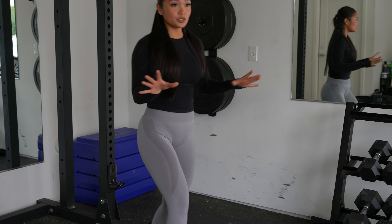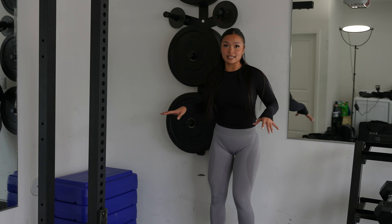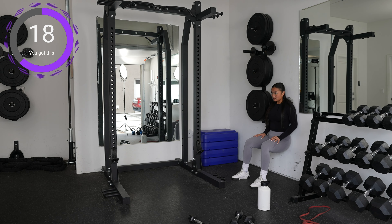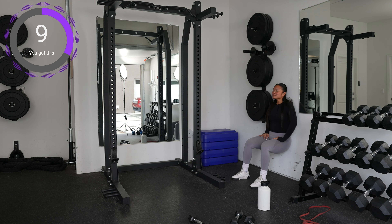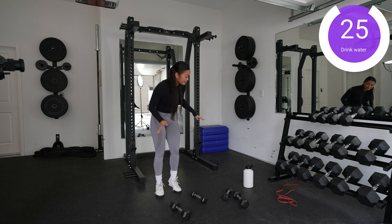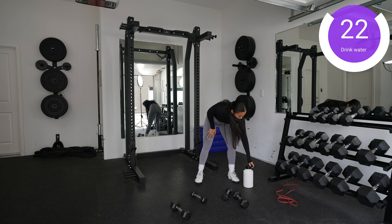And now we're on to the wall sits — we have this for 30 seconds. My legs are saying no! Help! All right, 30-second break — breathe and get your water, because I need it. We all need it.